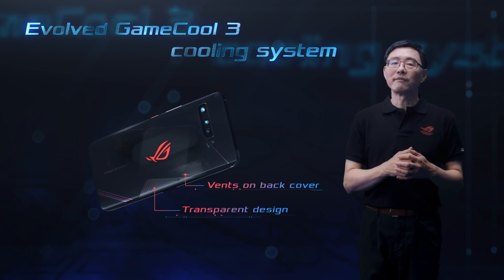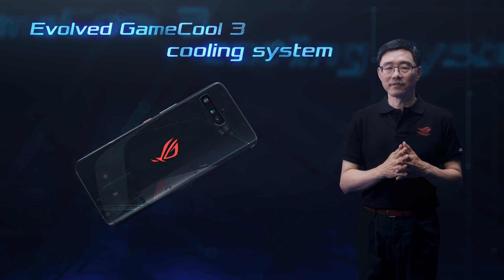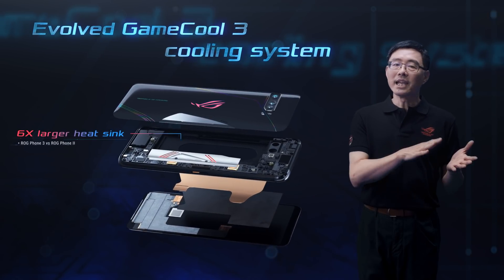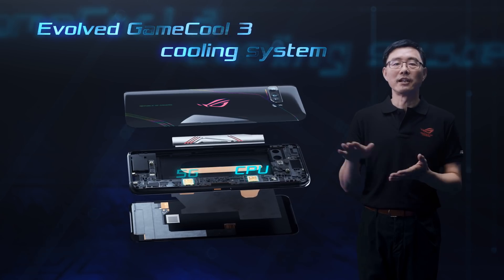Part of the back cover is transparent, so the large heatsink is visible. The heatsink is perfectly positioned to cover the CPU and the 5G chip.